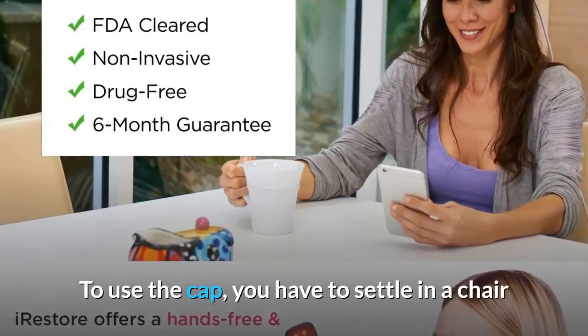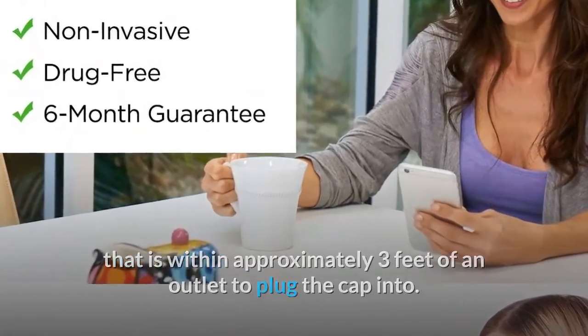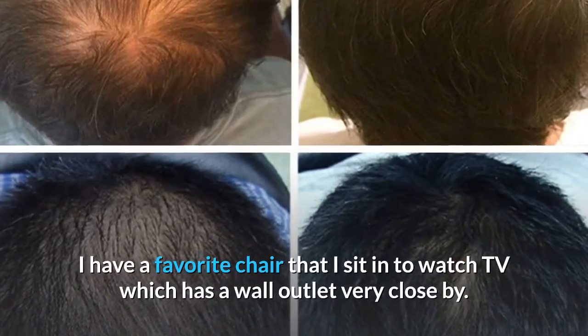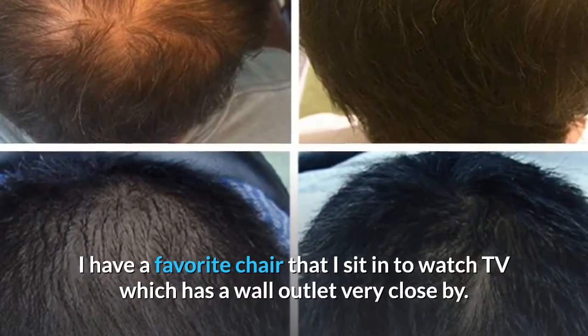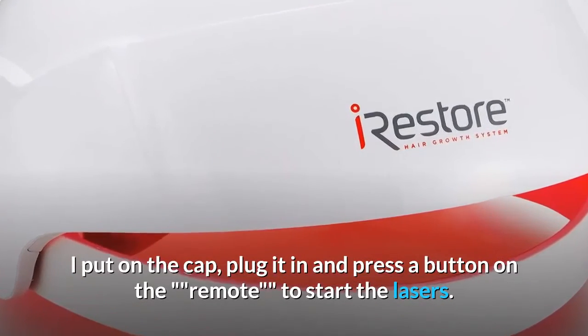To use the cap, you have to settle in a chair that is within approximately 3 feet of an outlet to plug the cap into. I have a favorite chair that I sit in to watch TV which has a wall outlet very close by. I put on the cap, plug it in, and press a button on the remote to start the lasers.